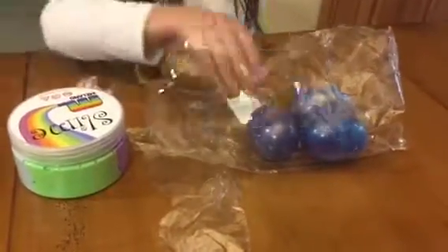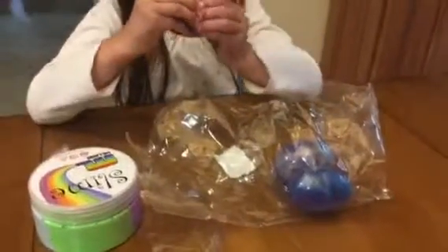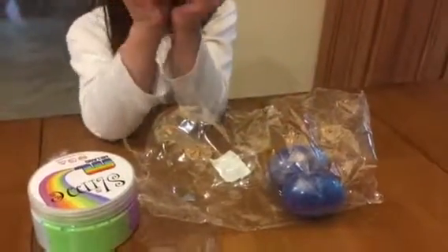So first we are going to have the putty. Let's open this up. Awesome! Look at this egg.